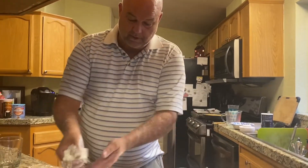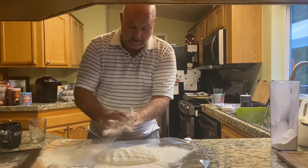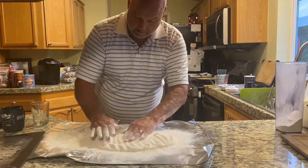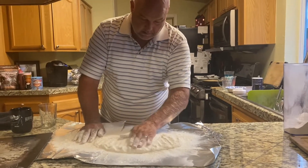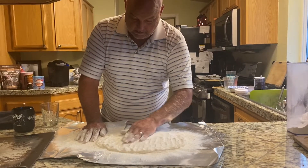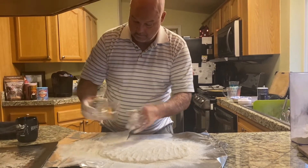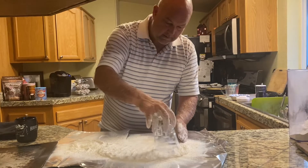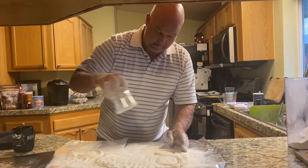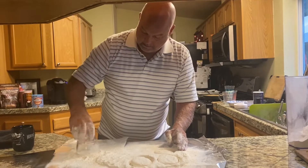What we've done is taken our Bisquick and made it into a dough. If you want to get some flour on your hands, push your dough out. I put foil down just because it's easier. I'm going to take a cup, get a little bit of flour on it — bam, perfect biscuit. And when you get done, you just roll everything back up and make some more.